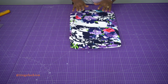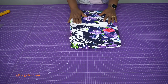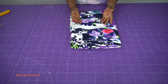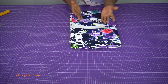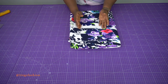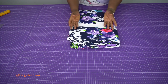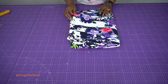For our halter neck top we'll be using about 1.5 meters of fabric. I'm using 1.5 meters because for the front center part I'm going to use the same fabric for the lining and even for the facing, and for the back side I'm also using the same fabric. Maybe one meter of fabric may be enough for you depending on your size and the length you are making.